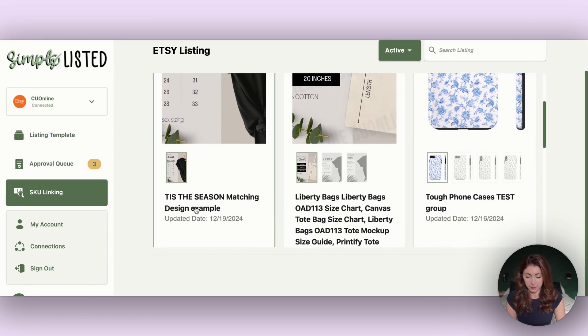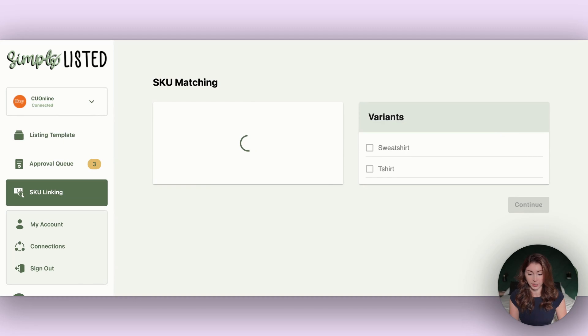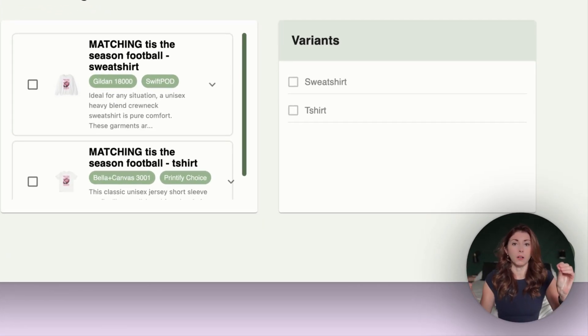Simply Listed is a tool that helps you automate creating all your mock-ups and automate your SKU linking. Go down to SKU linking, choose your products, grab your Printify products that match the variations you added to your Etsy listing — so for this one I'm doing sweatshirt and t-shirt — then hit continue. Your duplicated Etsy listing needs to be live; once it is, it shows up in the second step. Select it and hit continue. The tool picks up the product type from the beginning of your variation name — like 't-shirt small' or 'sweatshirt medium' — matching it to the correct Printify product.